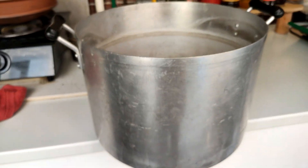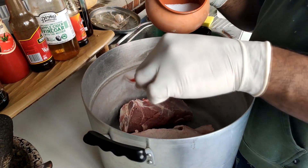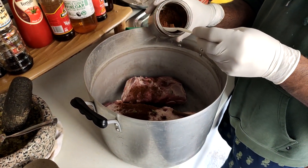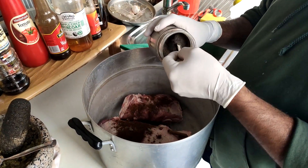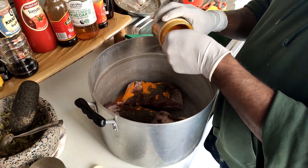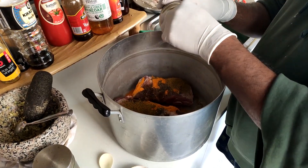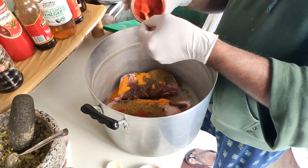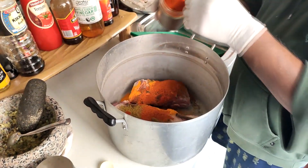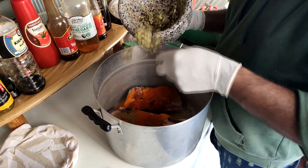Place the meat in a large pot and you can add in salt, roasted curry powder, pepper, turmeric, curry powder, paprika, chili powder, and finally we add in our aromatics paste that we crushed up before.